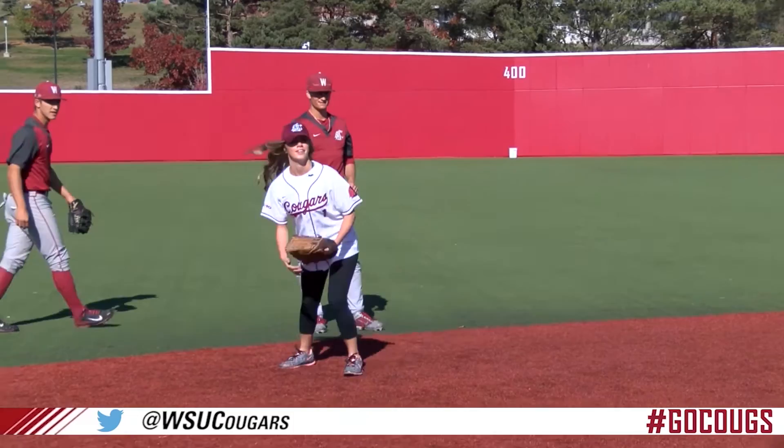That's a good one to end on. Good job. This has been a WSU how-to. Go Cougs.